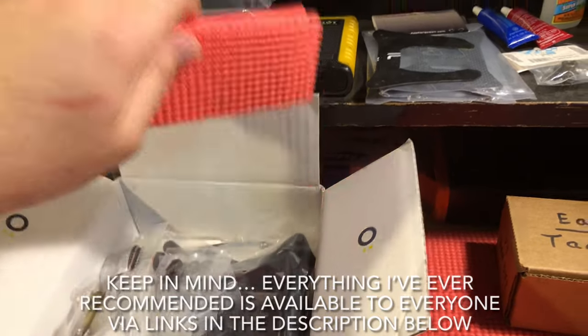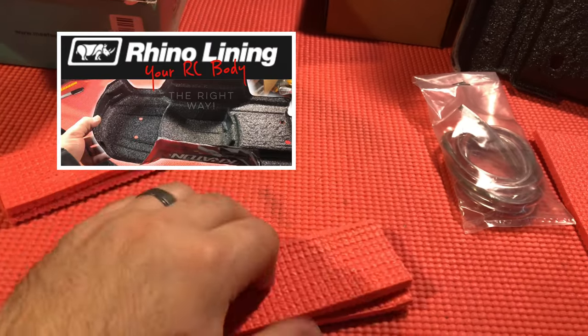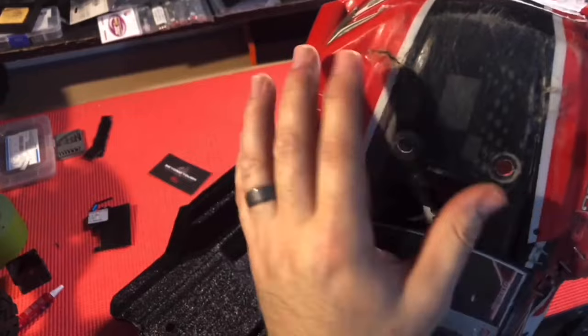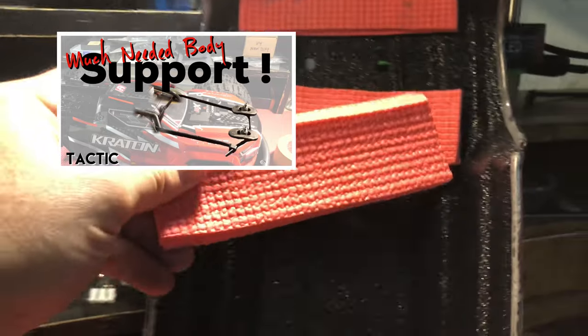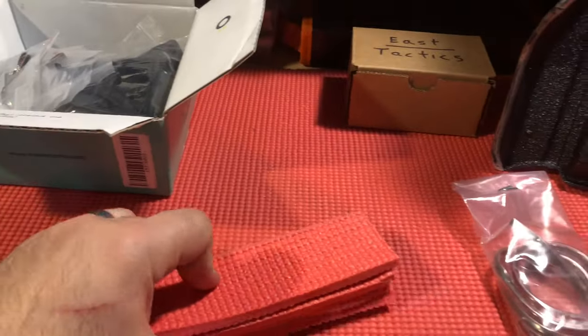The next thing is these two pads. I glued this one together already — this one will go here to protect your shocks from bulging through your body, and then this one will go here which rests on top of this mod to give it more cushion and protection in this area. I'm going to throw these in the box for you.